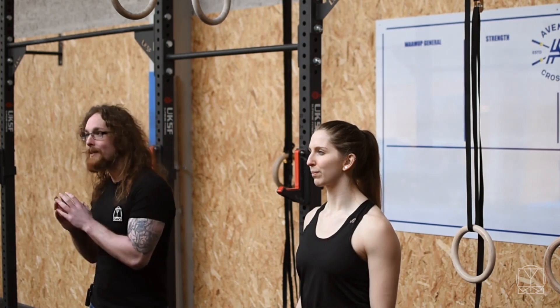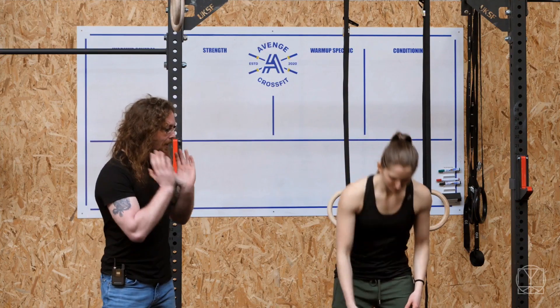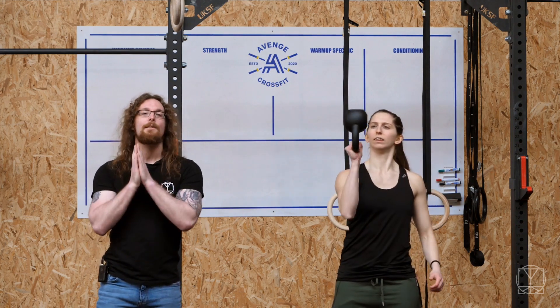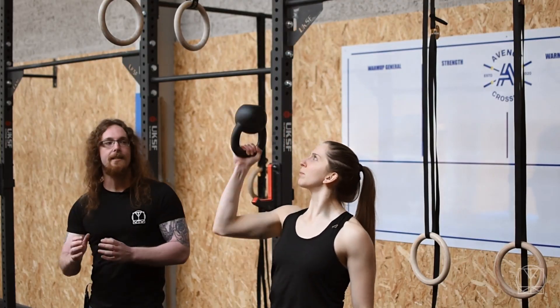Hi guys, Tom Morrison here. Today we want to give you a great workaround if you do not have kettlebells at your gym for the bottom up kettlebell press. If you don't know what that is, Jenny will demonstrate a few reps for you. It is a great one for your shoulder stability, rotator cuff health, all that jazz.